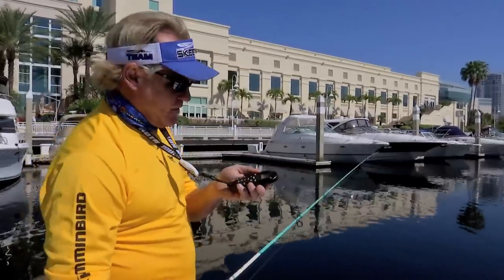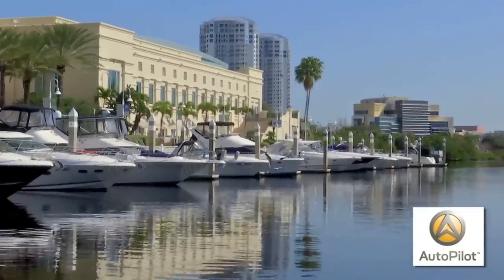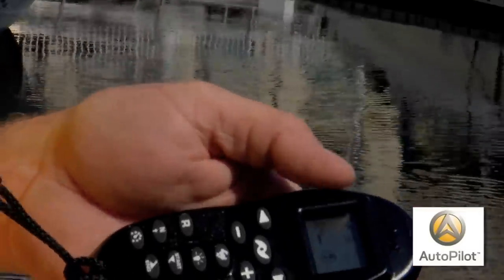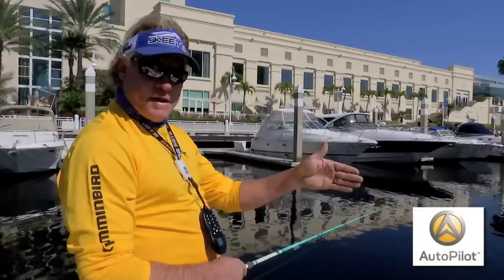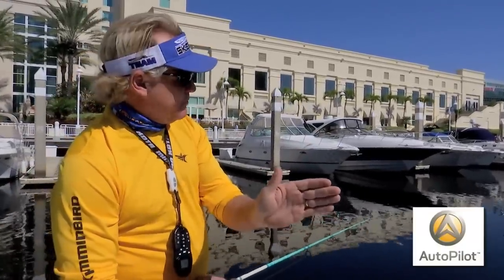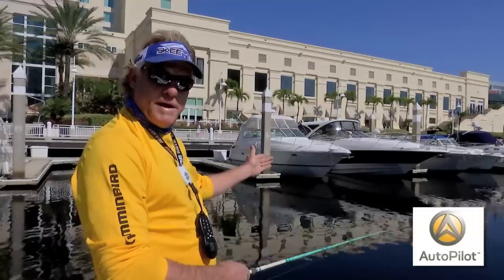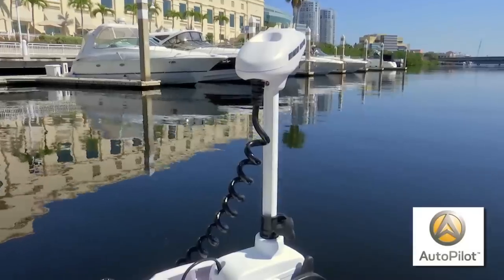All you got to do is learn just a few buttons on it. When I pull up to a dock system like this, what I like to do is hit my north button, and what that does is it locks my trolling motor in whatever position I'm going at the time. If there's a current pushing me out far from the dock, or if I'm getting blown in by the wind, it's always going to keep that same heading no matter what happens to the trolling motor.